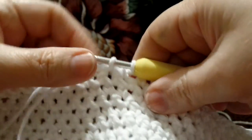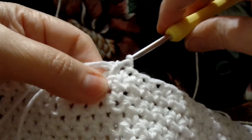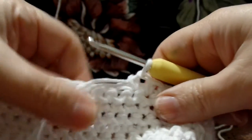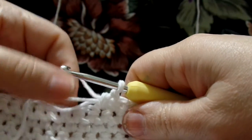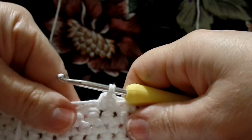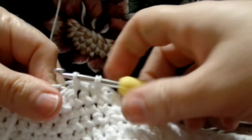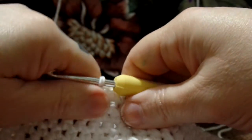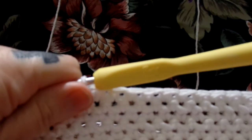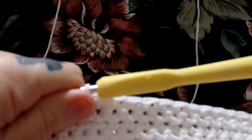Just make your next single crochet. After you make that single crochet, pull on those little tails and tighten them up just a little bit. Then just continue on with your next stitch. I'm going to go ahead and finish, and again I will be back when I get to row 14.